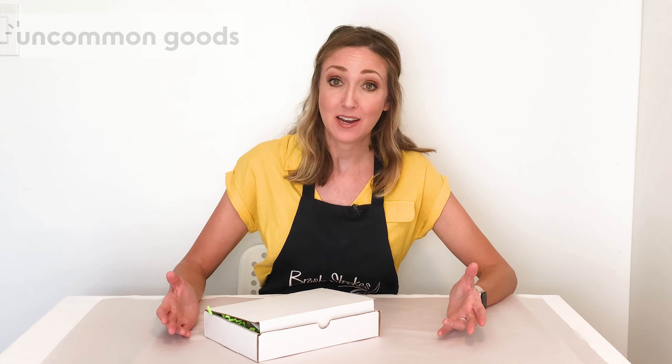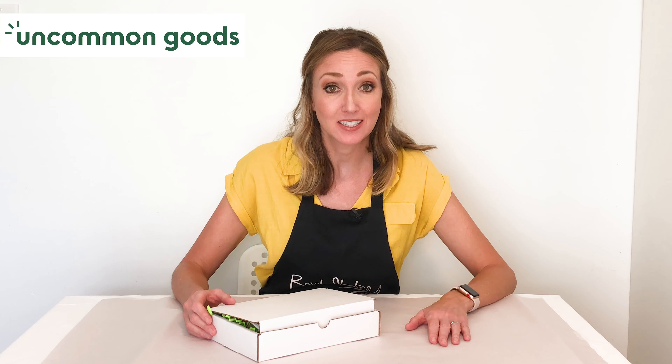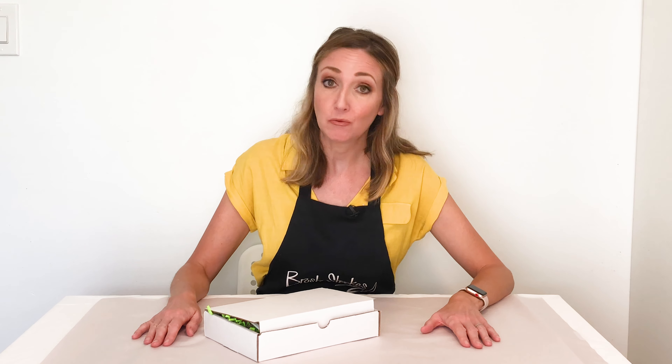Hi there and welcome to Brushstrokes. You found your way here because you purchased one of our state ornament DIY kits from Uncommon Goods, and now I'm going to give you some helpful tips and tricks on setting up your workspace, mixing some color, and how you can create your ornaments. My name is Courtney and I'm the owner of Brushstrokes Pottery.